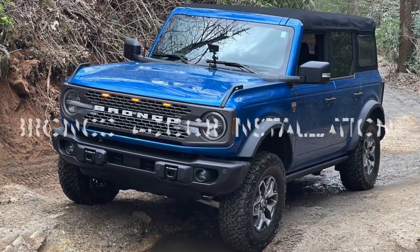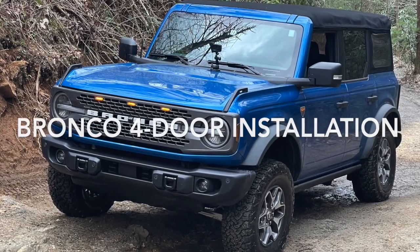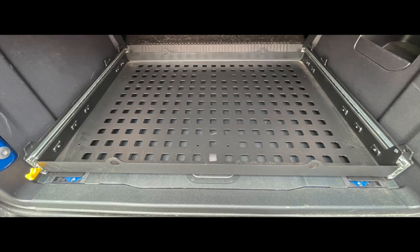This is the installation walkthrough for the Pack Horse Cargo System for the 4-door Bronco. After unpacking and inspecting the contents, we'll go over the hardware included.